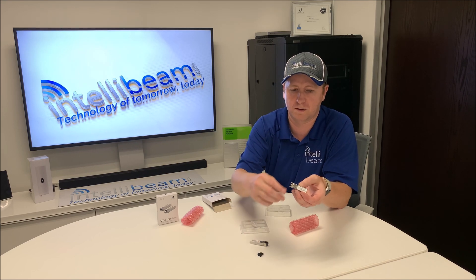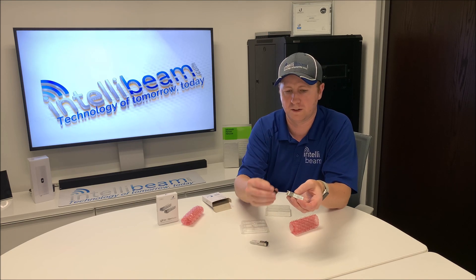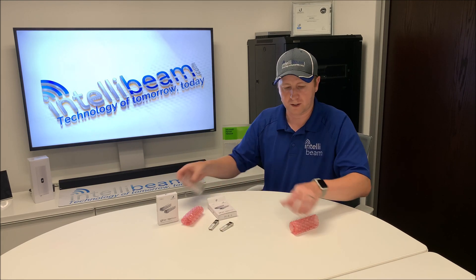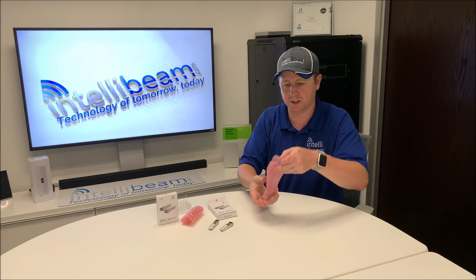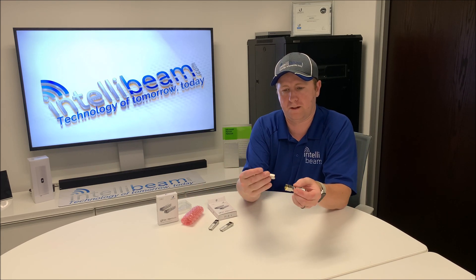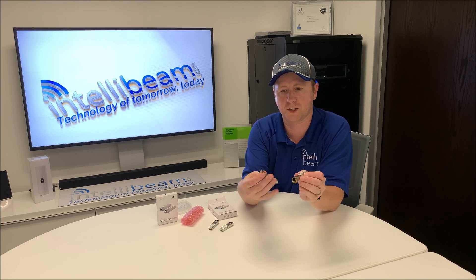These are the SFPs themselves — they come with the rubber caps. Typical SFPs. And then the RJ45 ones come in pink bags instead of fancy packaging. There you have the two RJ45 ones.